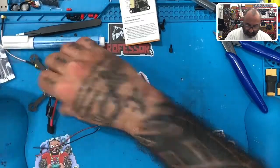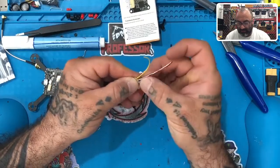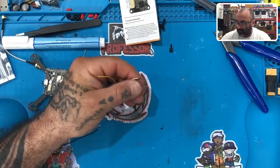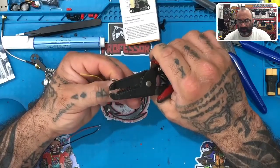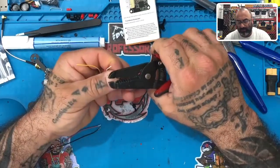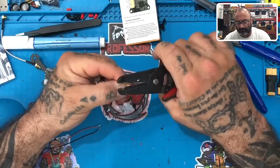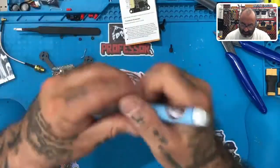Now let's strip these wires and tin them so our VTX wiring will be done. You only need about one millimeter of wire exposed, but to get a grip you can strip about two millimeters. Strip all four wires, then apply your flux.